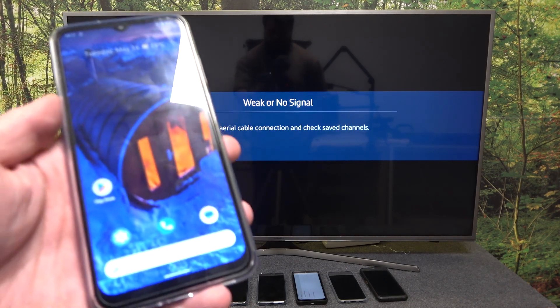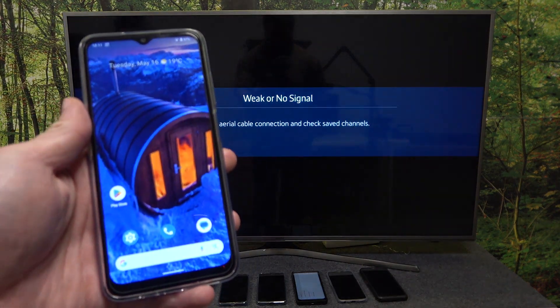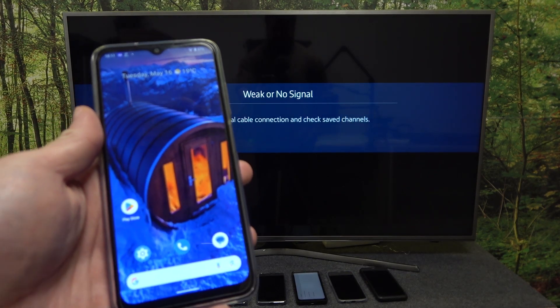Hello, in front of me I've got Nokia G22. In this video I'll show you how to cast screen from smartphone to TV using YouTube app.